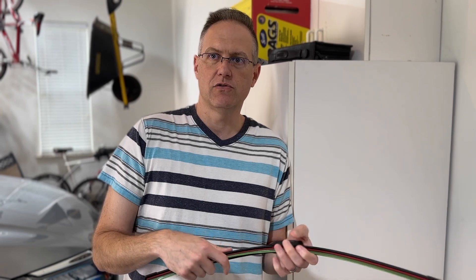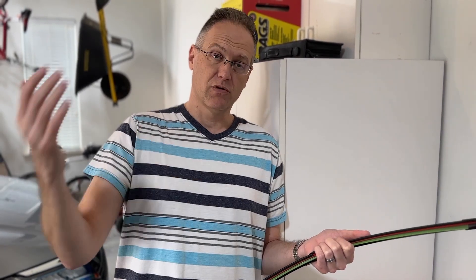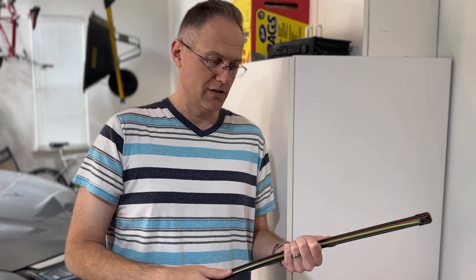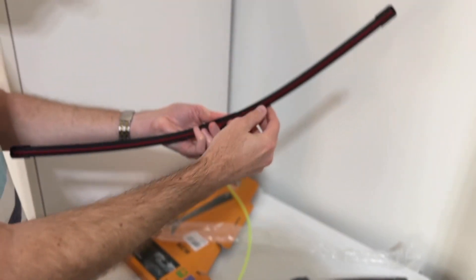I've tried all the major brands like Bosch and Rain-X, and they're so expensive and they don't perform any better in my opinion. What I'd rather do is get the highest grade in the cheaper rubber and then replace them once a year. You're going to have three years' worth of brand new blades for the price of one of the expensive blades.